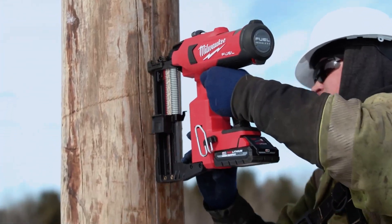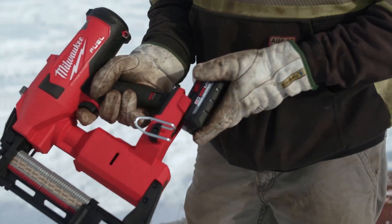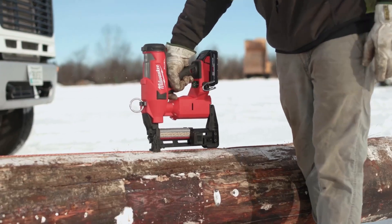The M18 fuel utility fencing stapler — it's made our job much quicker and safer. Put the battery in, hit the power button, and just start firing.